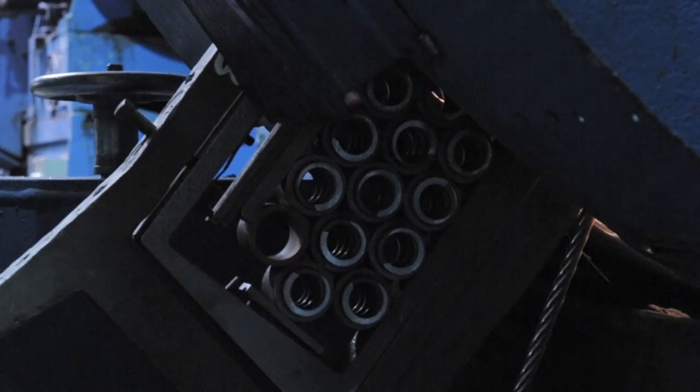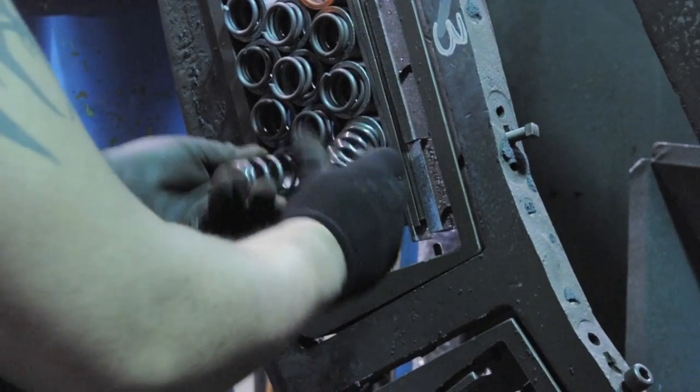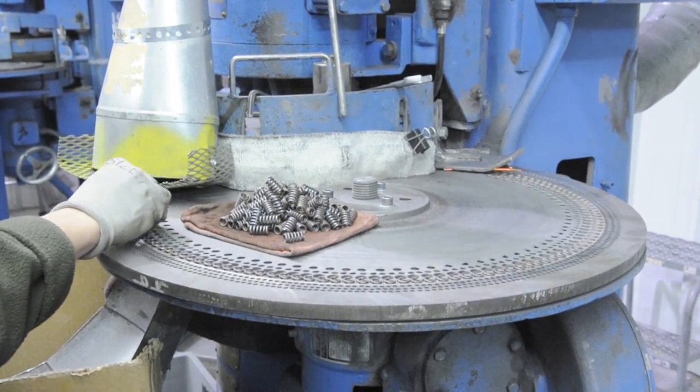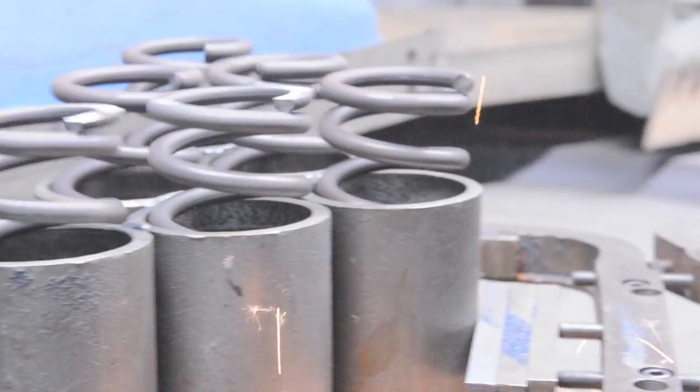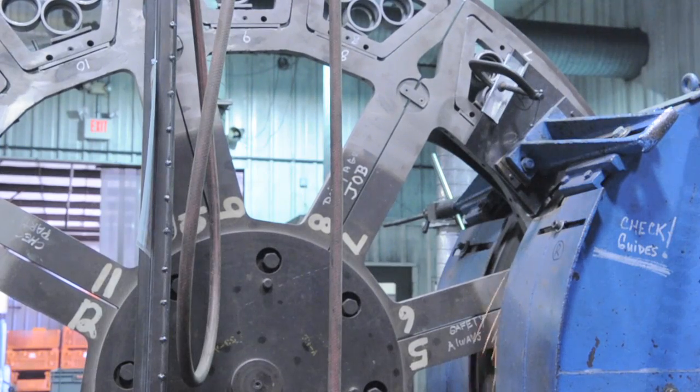Actual grind times can run anywhere from 50 to a thousand pieces per hour. Each spring has to be loaded manually into the grind fixture. Smaller springs typically run quicker than the larger springs. The degree of grind can possibly cause more run time due to multiple runs to obtain squareness.